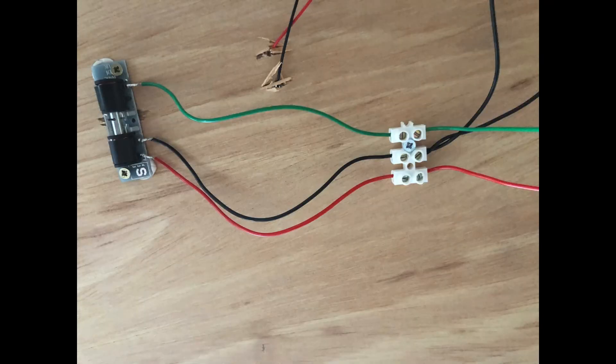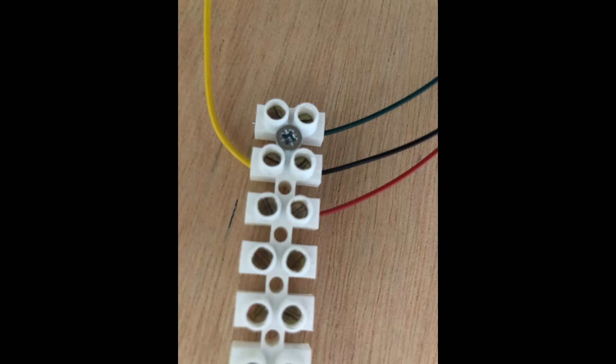To this we then wire in a corresponding green and red wire into the chock block that will go from here directly to the strip of chock block we're using to connect the switch wires to the point motor wires. So here we see the wires coming from the switch — green at the top, black in the middle, red at the bottom — opposite the yellow wire coming in from the CDU. The yellow wire will connect to the black wire from the switch.